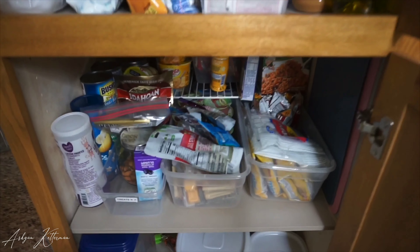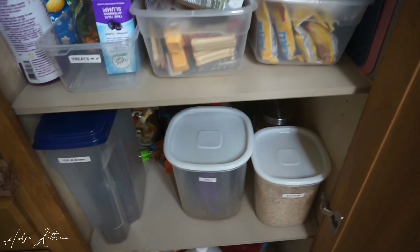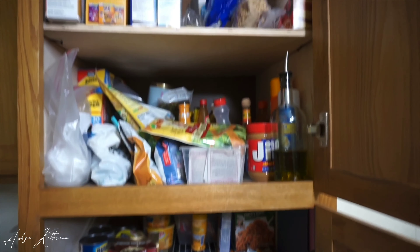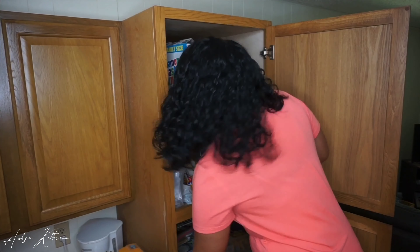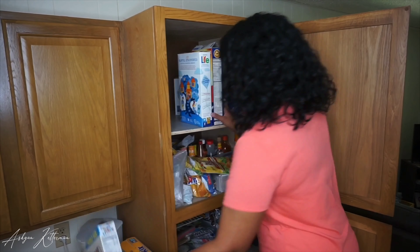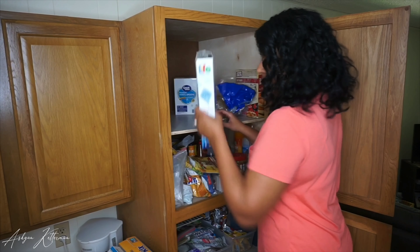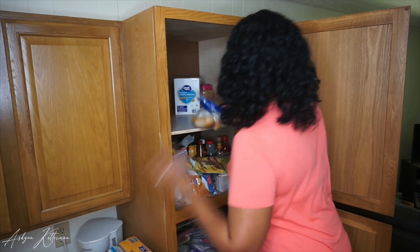Hello everyone! This week's video is going to be a small pantry organization. As you can see, it's a disaster right now. I've been meaning to do this for a while, so I'm going to be using containers and organizers that I already have. I hope you guys enjoy the video — if you do, please don't forget to give it a thumbs up. I'm gonna start by taking everything out to wipe the pantry.